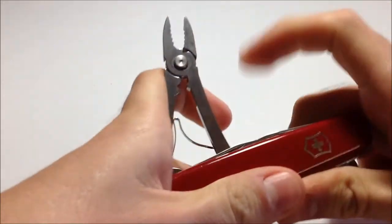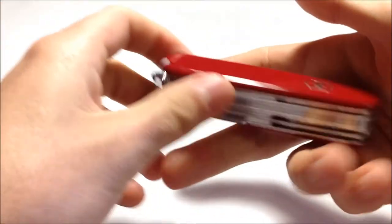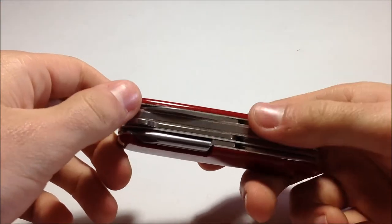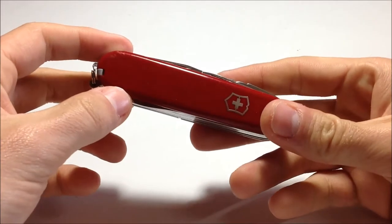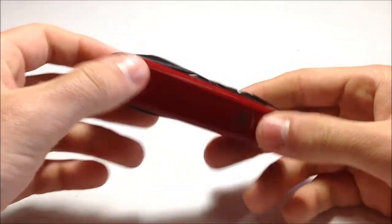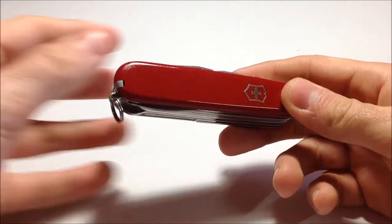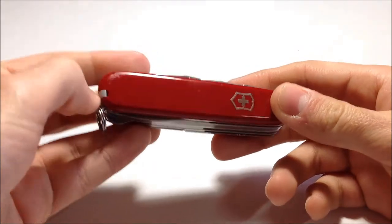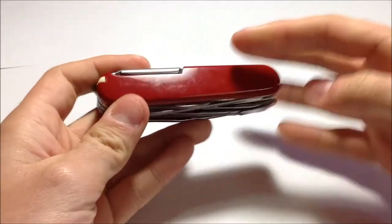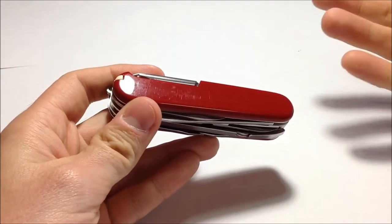It's a bit heavy. Since you have more steel on a small compact tool, it's heavy. It's not heavy enough to bother me in the pocket, but it is heavy. For some of you who like lightweight EDC systems, this might not be for you.